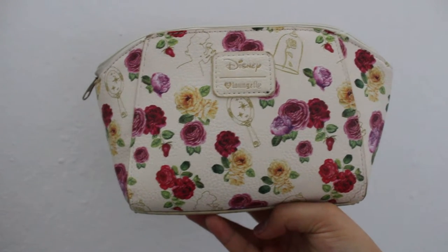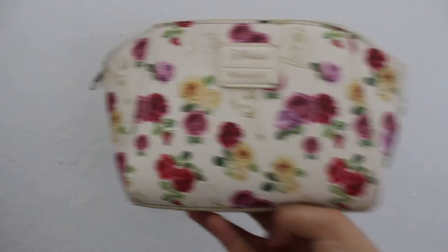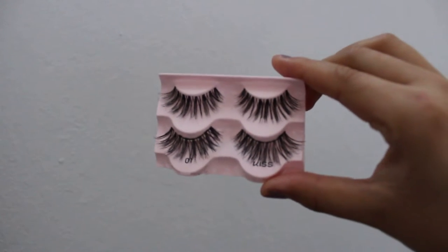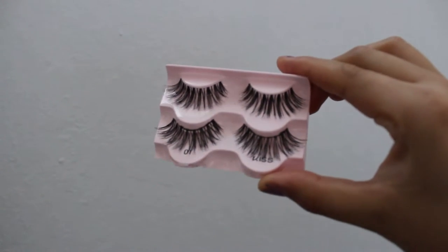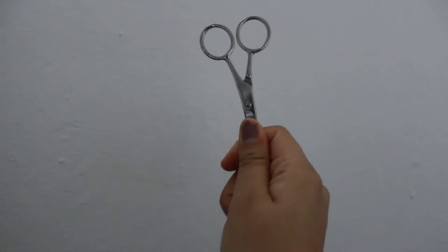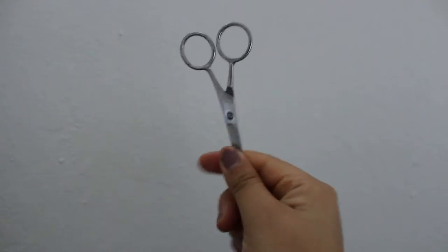To start off with this lash tutorial, you're going to need lashes of your choice — these are the ones I always use, they're the Kiss Zero One — some eyelash curlers, your choice of mascara, eyelash glue, scissors to trim them in case they're too long, tweezers, and you're gonna need bare lashes.